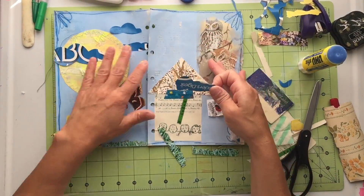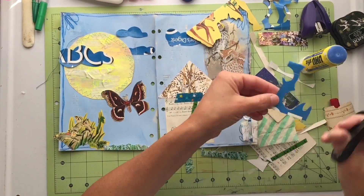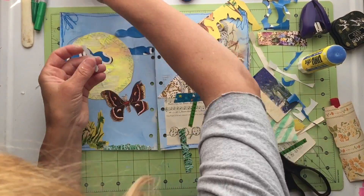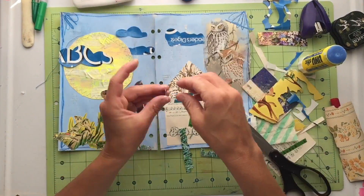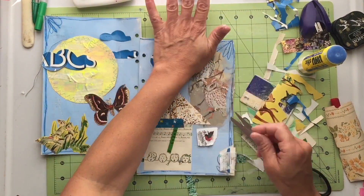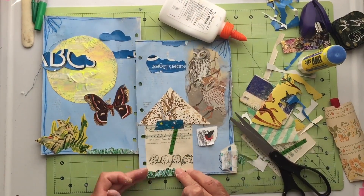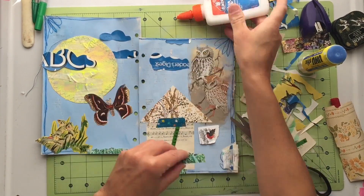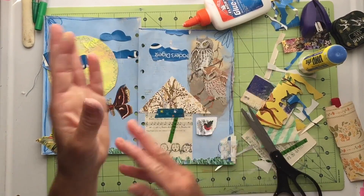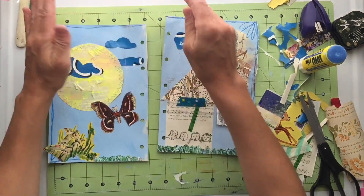I thought this would be an awesome way to document one of my favorites, which is the owls. I never get pictures of the owls, but I do hear them hooting quite a bit. When I go for walks I'll see the owl pellets on the ground underneath the streetlights — it's what they eat and then get rid of. As a science teacher, I've actually gotten owl pellets before and my kids have dissected them to see what the owls have been eating. But I don't dissect the ones I find on the street; I leave them be.